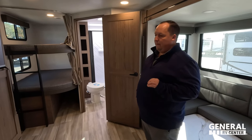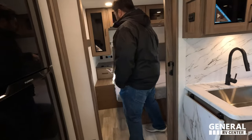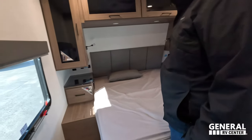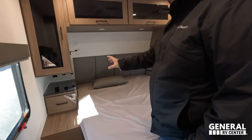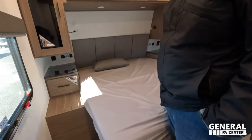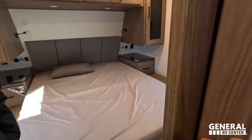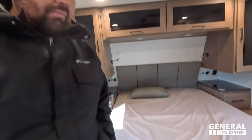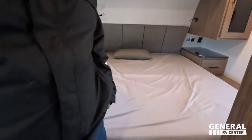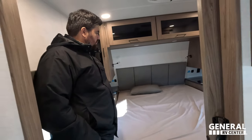Dislike number three from Will: he wishes they had done an option for a king size bed with smaller nightstands on both sides — they definitely had the space. As a combo point, with a thick aftermarket mattress from rvmattress.com, the bed sits up quite high, making it hard to hop into the bed.